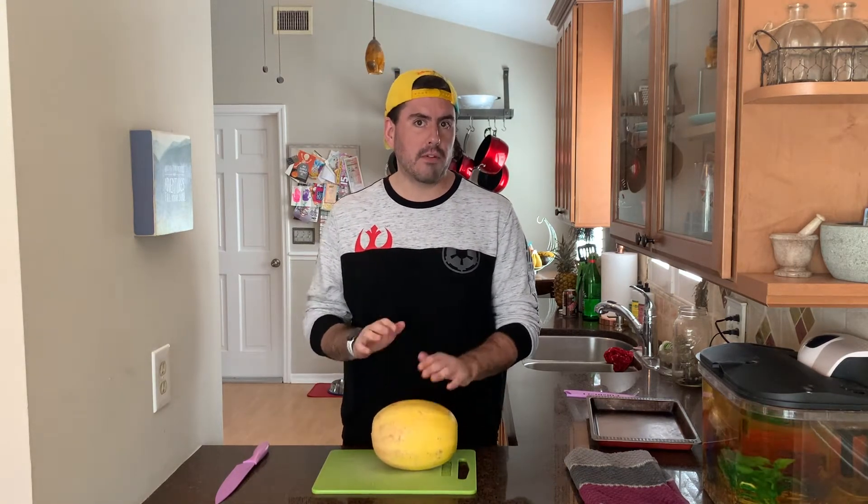The first thing we're going to want to do is get this spaghetti squash in the oven because it's going to take about 45 minutes to an hour depending on the size. Make sure you preheat your oven to 375 right now and we'll start cutting the squash.